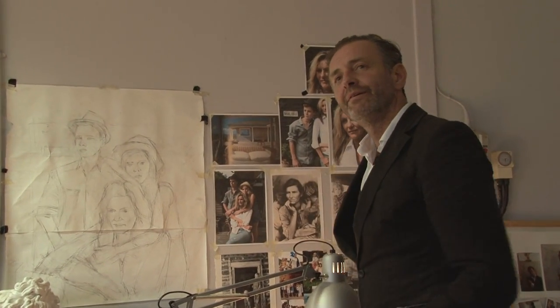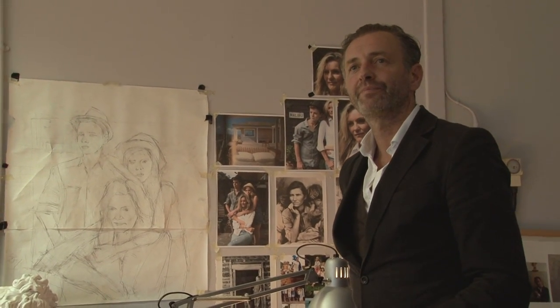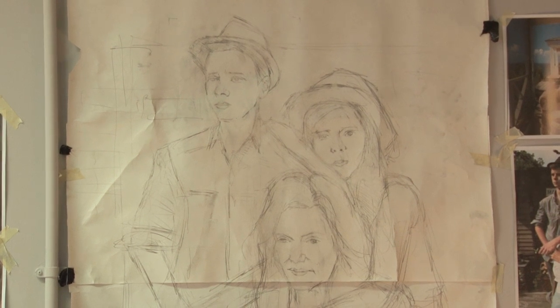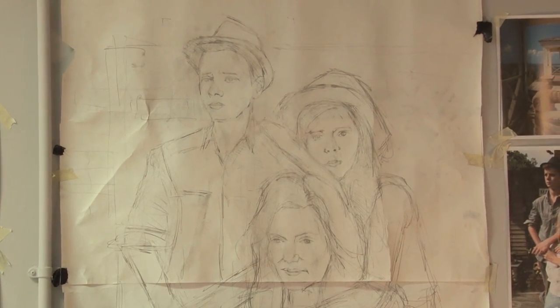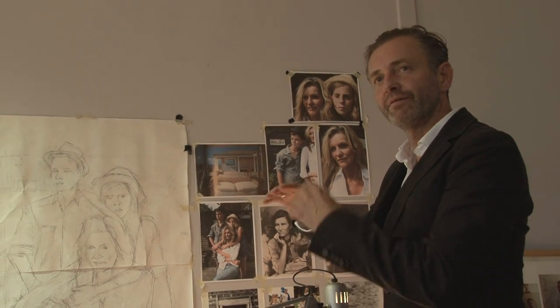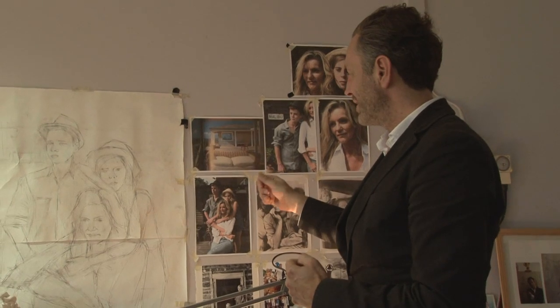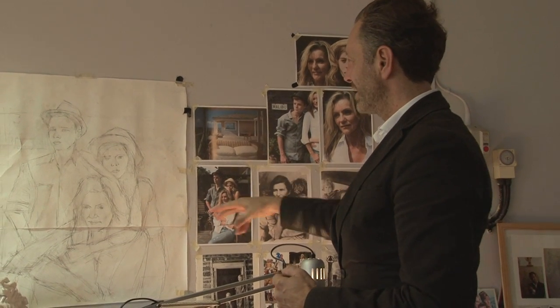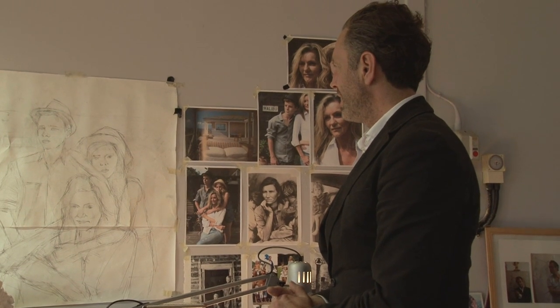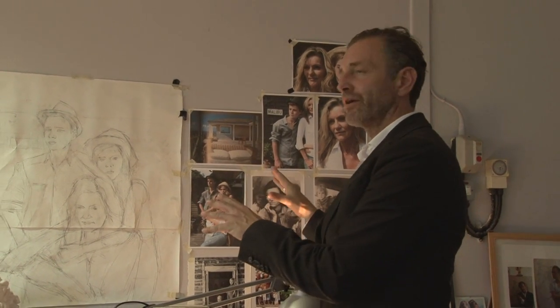I know some artists like to go straight to the canvas and start painting, but I like to know what the construction is. It means that I can go in more confident with the paint, effectively. The first thing I do before I go to the canvas is to get the construction of the composition. I don't like to scale it up using graphs or anything, so I use my own eye. This is my first thinking of how it's going to look, so it's not meant to be a good drawing.